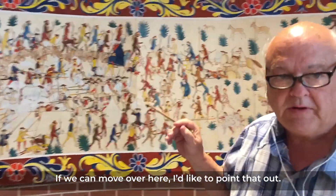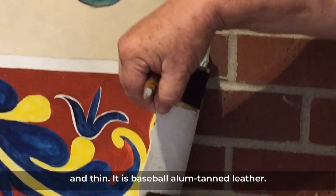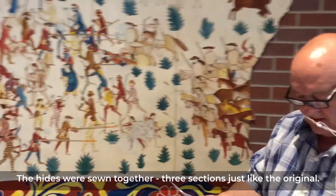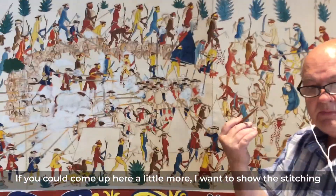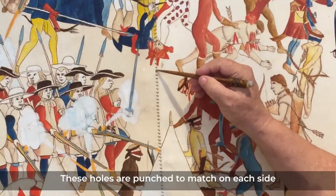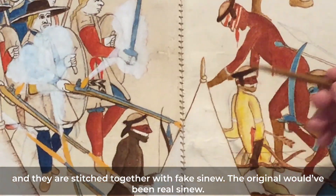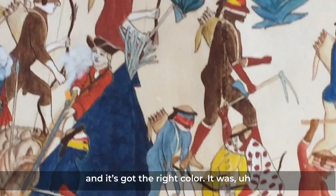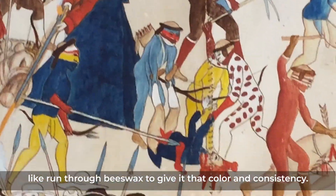So plan B — we went to baseball alum-tanned leather. Right here where it's adhered to the wall, you can see that it's white and thin; that's the baseball alum-tanned leather. The hides were sewn together in three sections, just like the original. These holes are punched to match on each side and stitched together with fake sinew — the original would have been real sinew. Fake sinew works just as well; it's like thick dental floss with the right color, run through beeswax to give it that color and consistency.